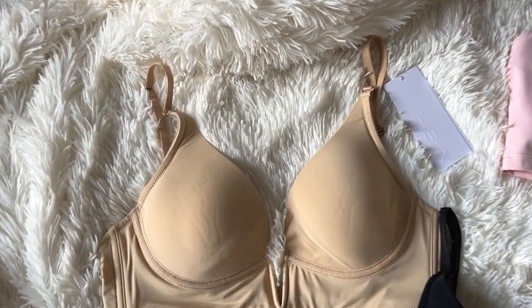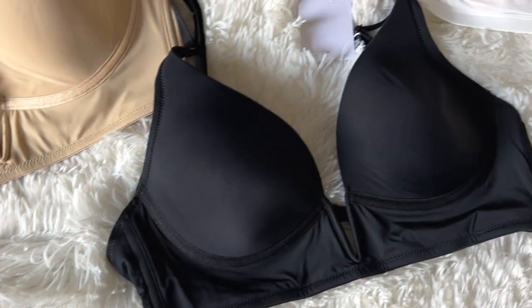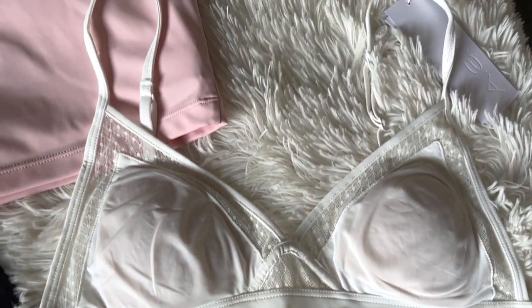Hey, welcome back to Mama Tried. I'm Juliette, and today we're going to be trying on some new bras from the brand Hsia. Hsia reached out to me and they wanted me to review some bras for you guys.